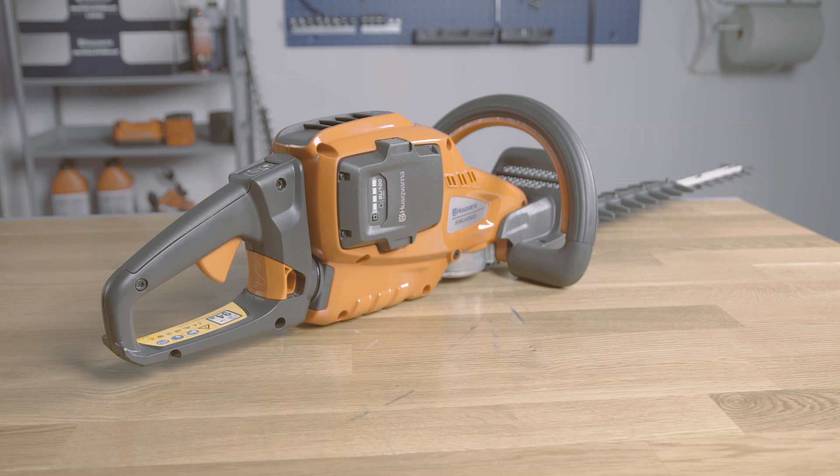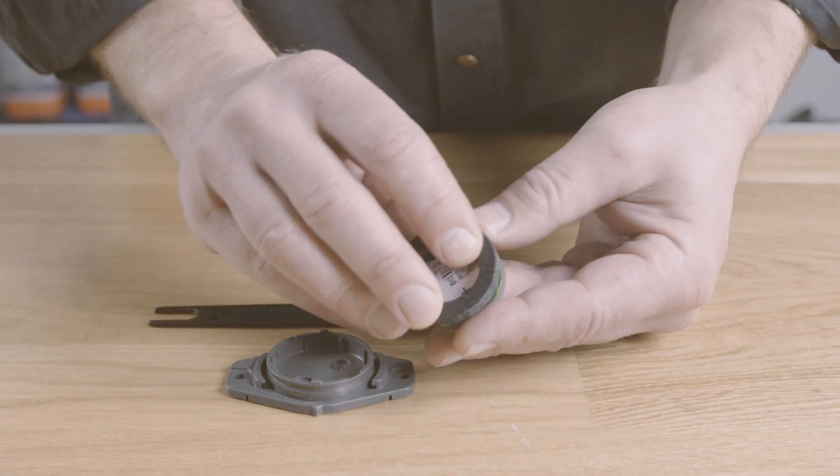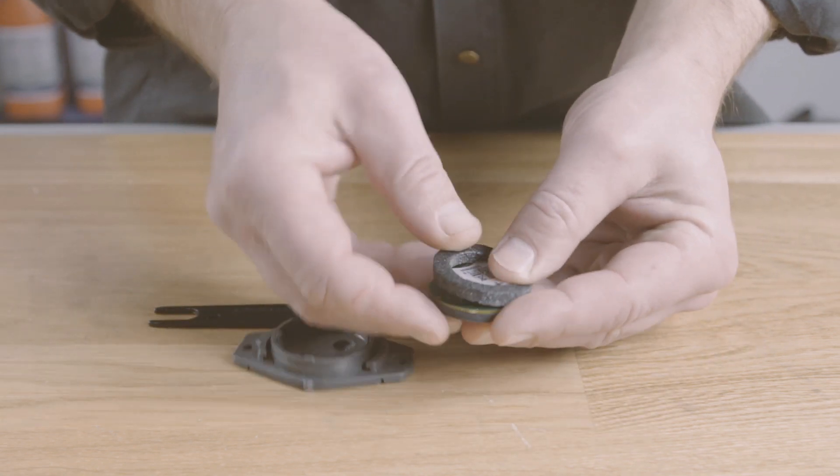Now it's time to find the best possible location on your machine to mount the sensor. Make sure the sensor is configured and paired. Mount an anti-vibration pad on the sensor.